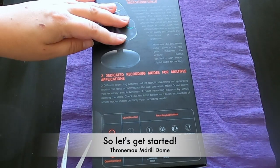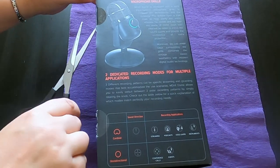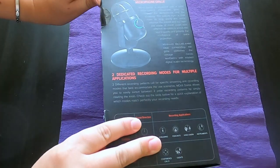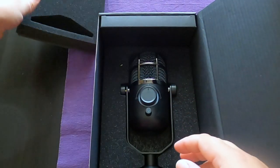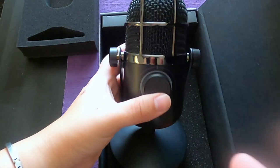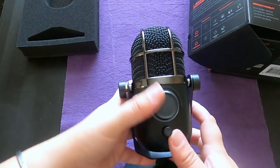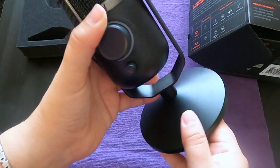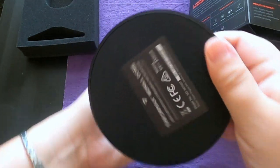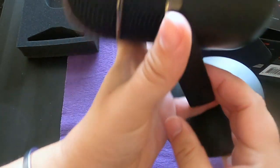So let's get started with the unboxing. The stand is a little heavy, but it's good — it's more stable that way. The metal on the microphone seems nice and durable. Really nice microphone.